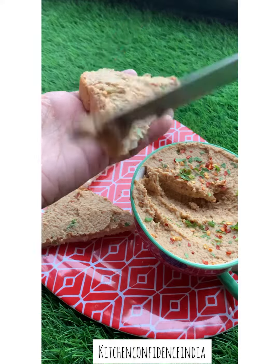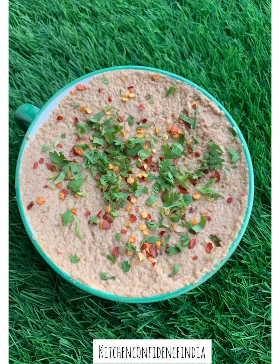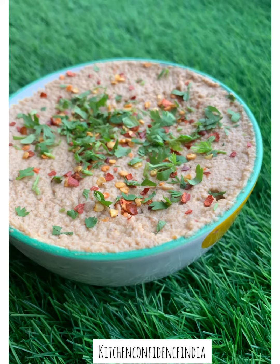It's good when the kids are suddenly hungry and you need to feed them something. Goes great in wraps, on sandwiches, or just as a dip. Definitely this is a keeper — give it a try and let me know.